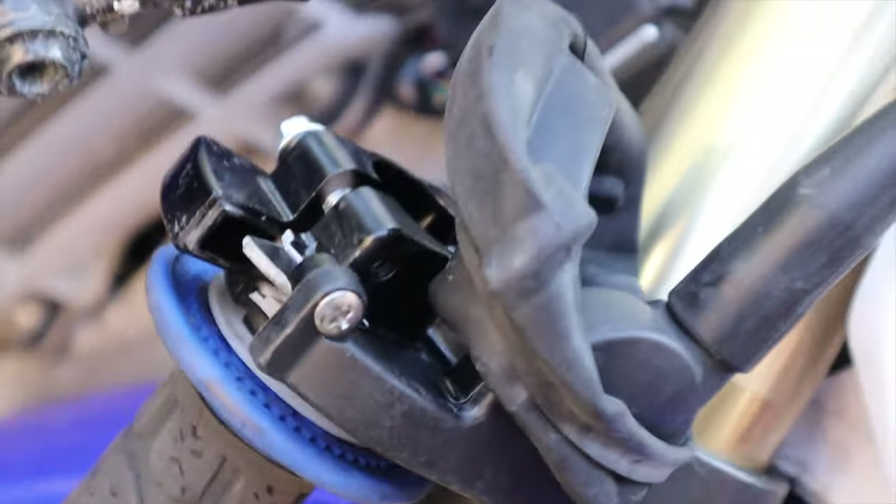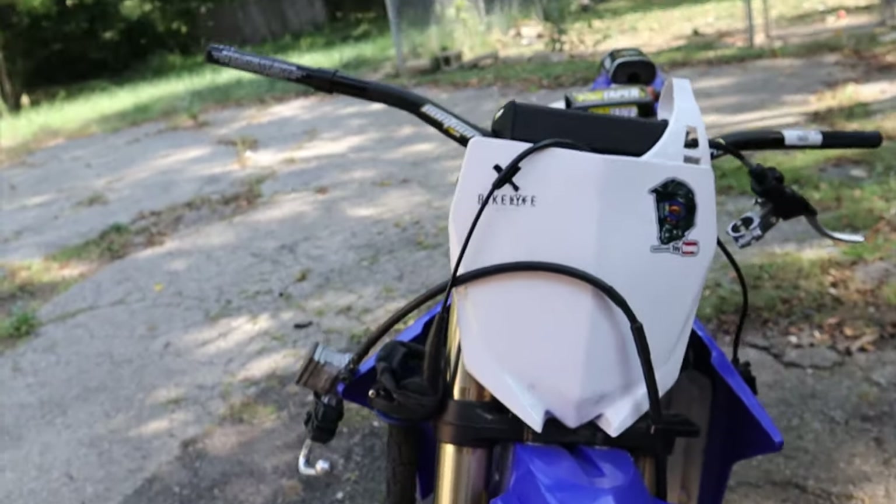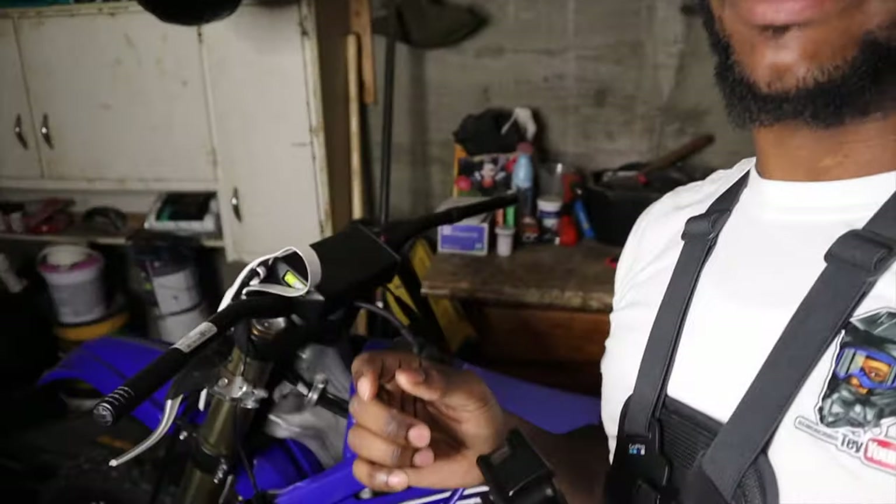Cycle Specialties doesn't have the throttle housing part so I'll probably have to order it, which sucks because I wanted to ride this weekend. Alright guys, it's like the next day and I had to bring the video into the garage - it is nighttime - so we're gonna finish the video up here because we are not done.